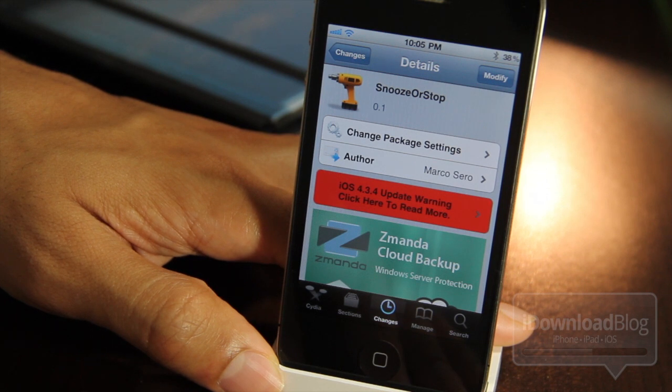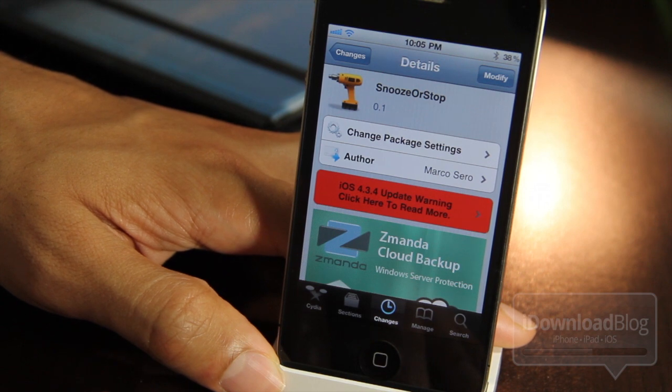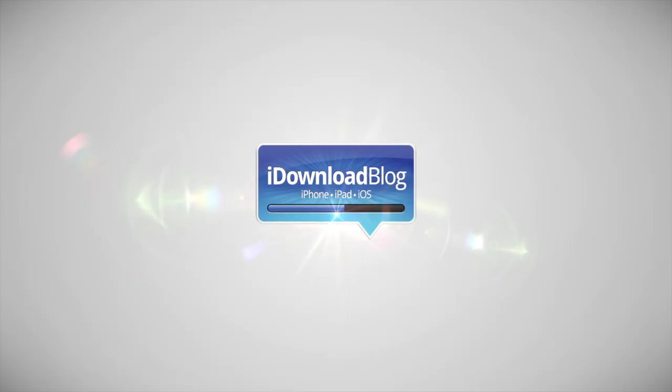Snooze or Stop is a great tweak for those of you who want to get some extra sleep. If you've tried it out, make sure you let me know what you think in the comment section below. This is Jeff with iDownloadBlog.